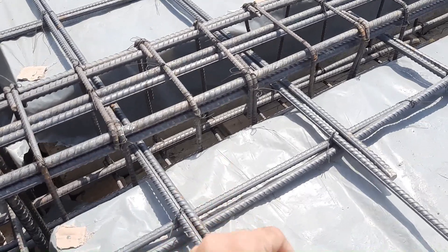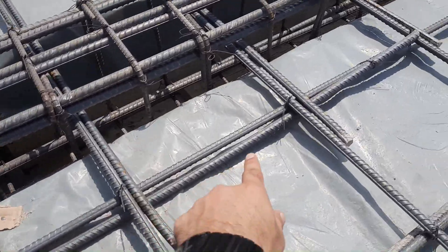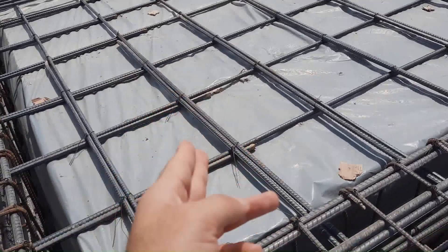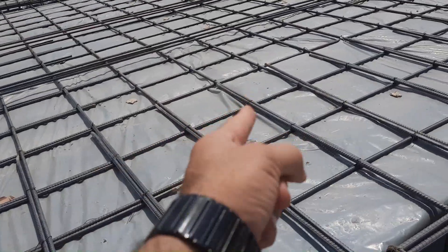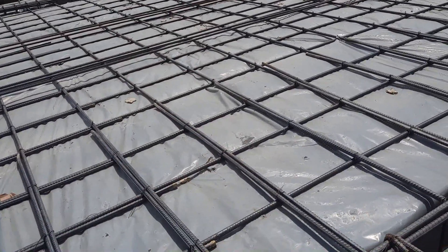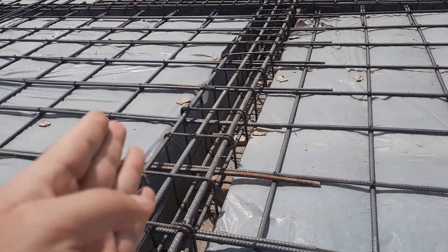Look at the spacing of main bars and distribution bars — the spacing is 8 by 8 inches. For a normal residential building the spacing of main bars and distribution bars should not be more than 6 by 6 inches. This is a commercial building, and unfortunately these people are not following the structural drawing.